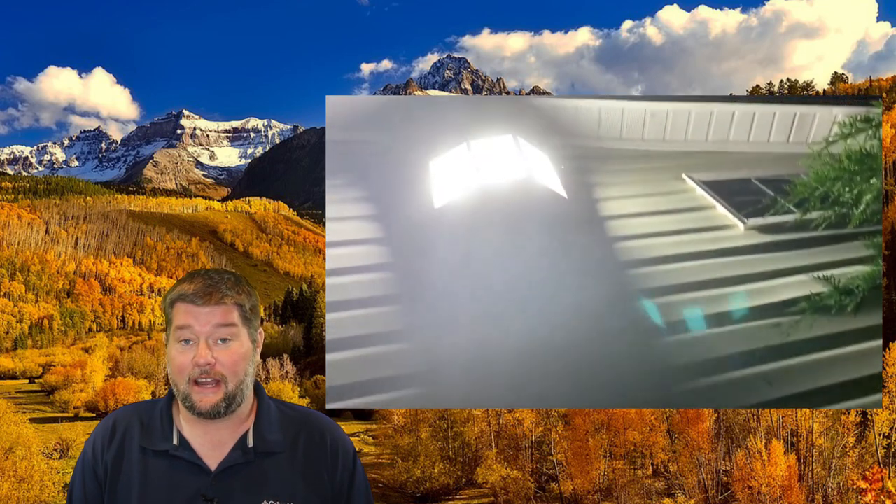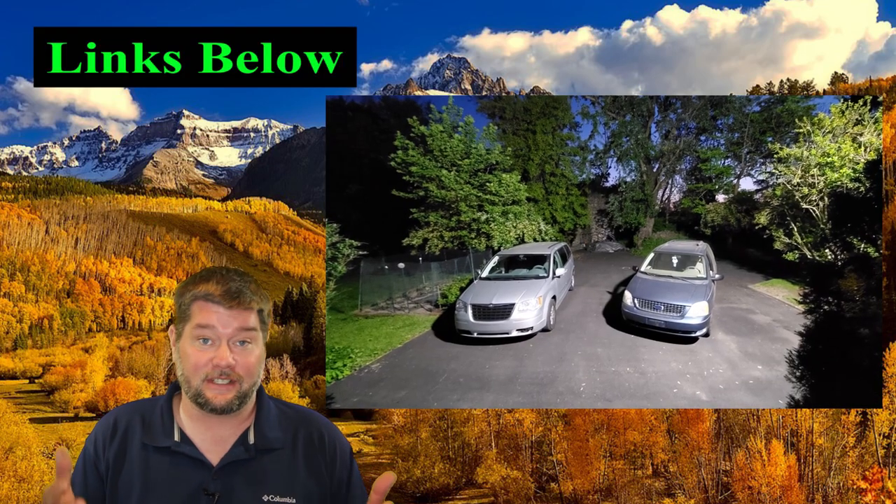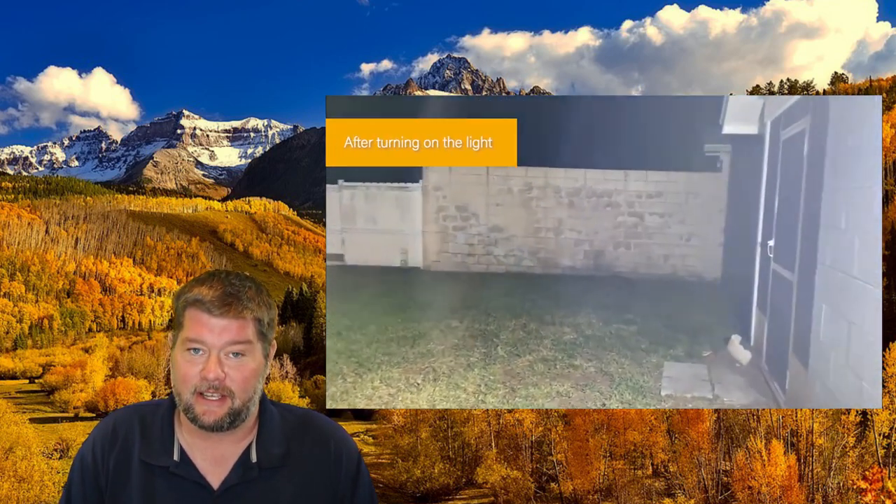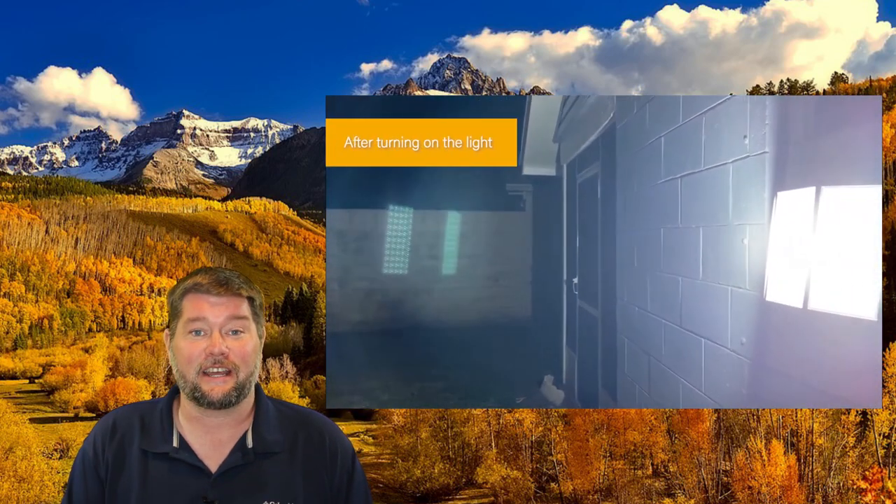I will put an Amazon link down below if you're interested — it'll take you straight over to this guy. But in the meantime, why don't I show you just how bright this really is out in the field. Let's go check out some tests and see what this little guy can really do.